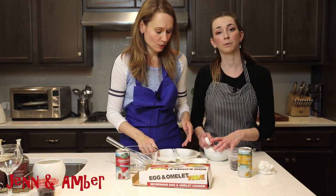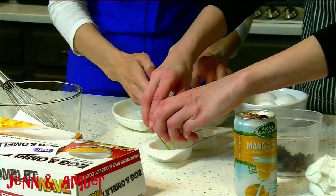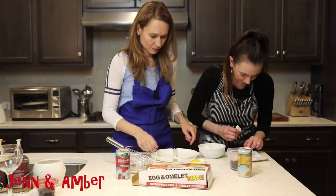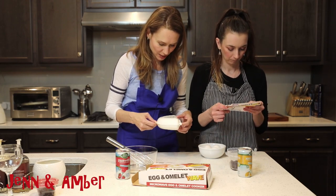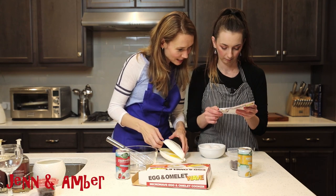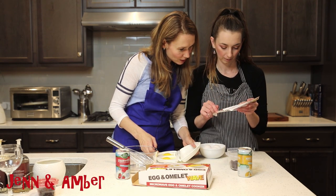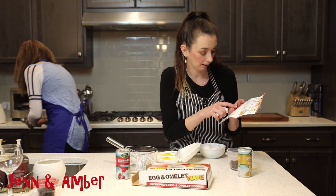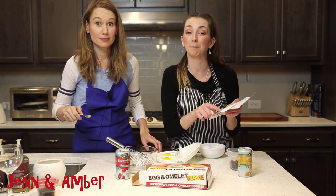We decide to do poached first. This takes two eggs. Cooking time depends on the wattage of your microwave, so we'll just assume ours is standard. We need to add a half teaspoon of water to each cavity. It says break each egg into the cavity, add one teaspoon of water to each cavity, and then pierce the egg yolks. I would not have done any of that had she not read the instructions.